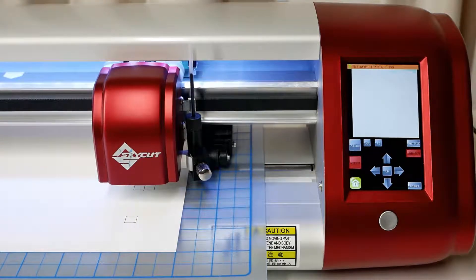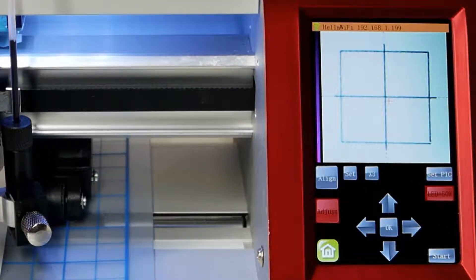A test shape will be drawn and then the camera will position itself over it and capture a photo. Our goal is to align the dashed blue lines with the cross in the test shape. We do this by moving the red cross over the center of the test shape and tapping OK.